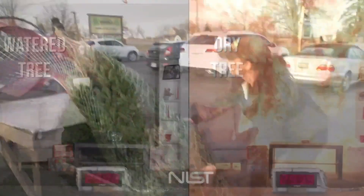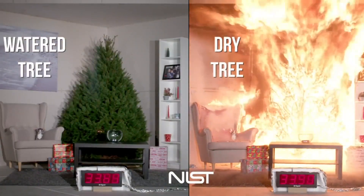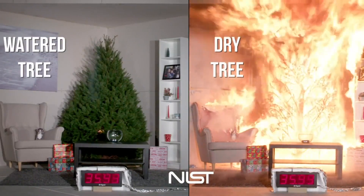Once you set it up in your home, make sure that you are watering it daily and keeping that water full to keep the tree from drying out.